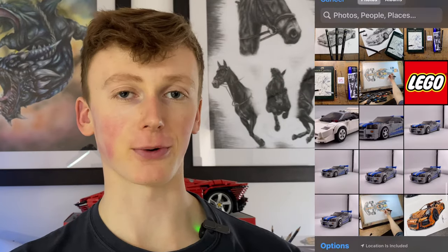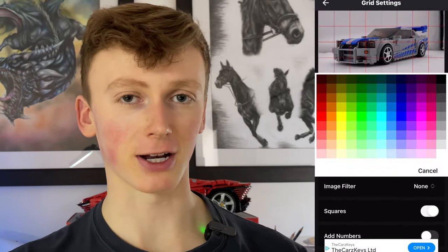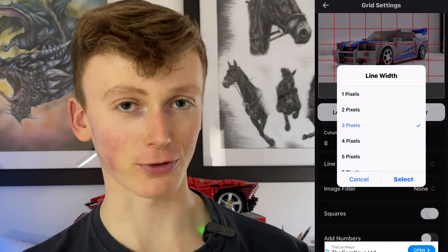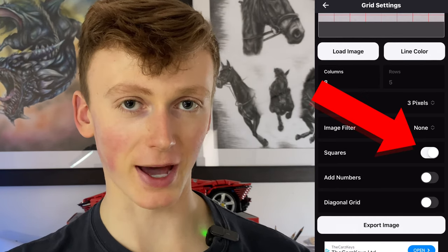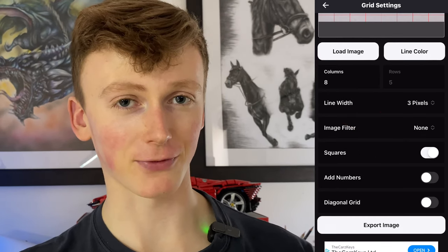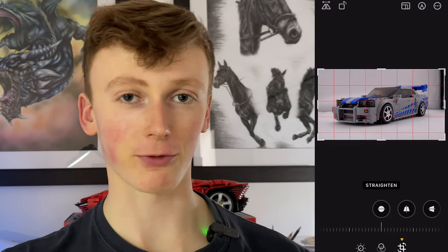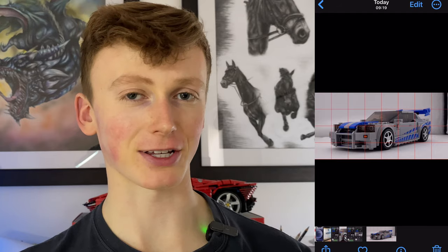If you don't have access to a printer, here's what to do. Get an app called Drawing Grid and upload your photo. For consistency, split it into eight columns. You can change the colour of the line — red is fine — and the width, though three pixels is great as it won't cover up any details. Something really important is that you select squares. You can then export this gridded photo, go into your camera roll, crop out the half square, and now you have your photo gridded up and ready to use.